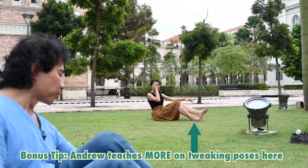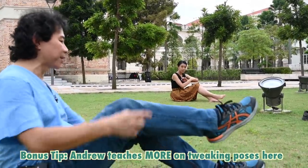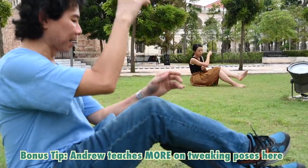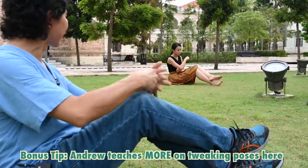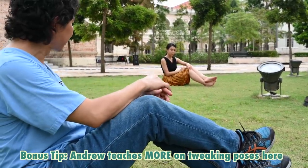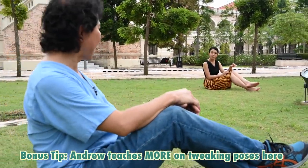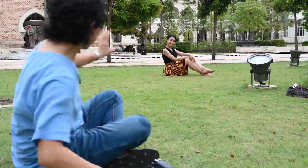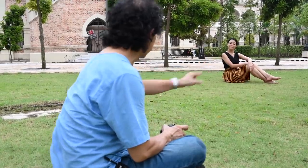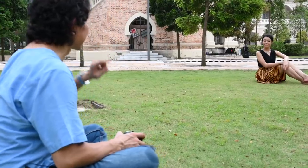Always show the feet in the shot — don't hide them, otherwise it looks like your subject doesn't have feet. It's important to have them pointed and on top. Fingers also need to be correct — fold them towards the camera. Close down the feet and point to the front, like a ballet dancer. When directing shoulder position, 'opening your shoulder' means turning it towards the camera, and 'closing your shoulder' means turning it away.